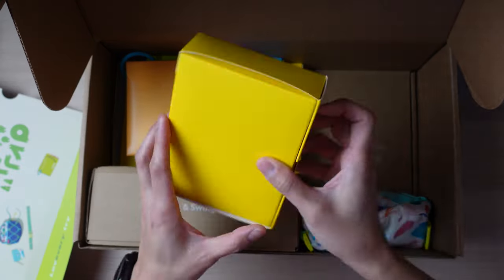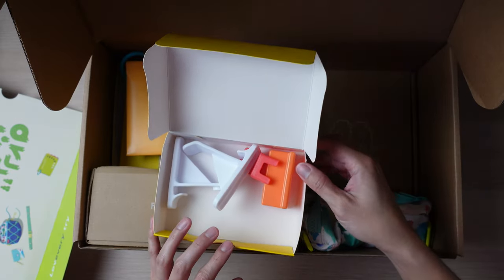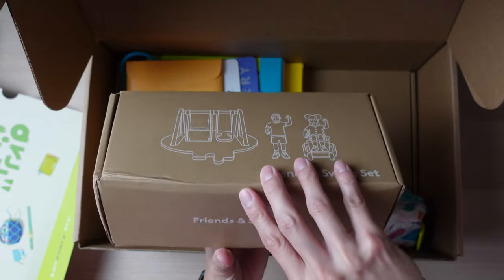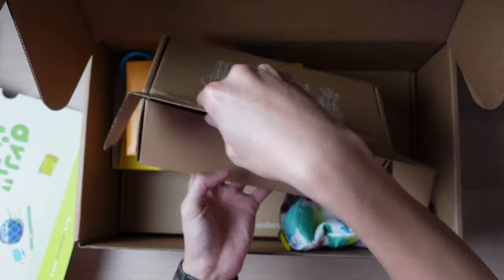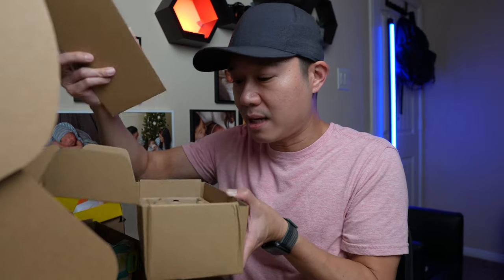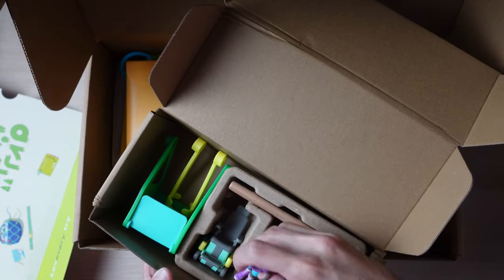Next we have what I think is called Friends and Swing Sets. This is the swing set, I assume. You get all the little parts that make the swing sets, plus these little people to play with — you get two of them.